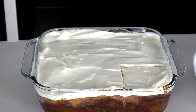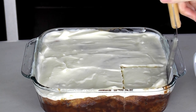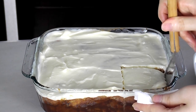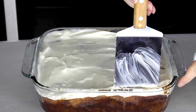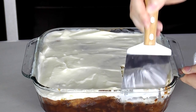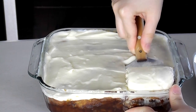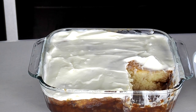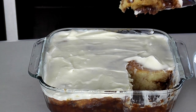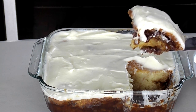So now I'm going to cut into this bad boy so that you can see how it looks. The outsides are nice and gooey. That cinnamon mixture has kind of formed on the outside as you can see here. So it's legit like a cinnamon roll, but without all the proofing and all that yeast work. It's great.